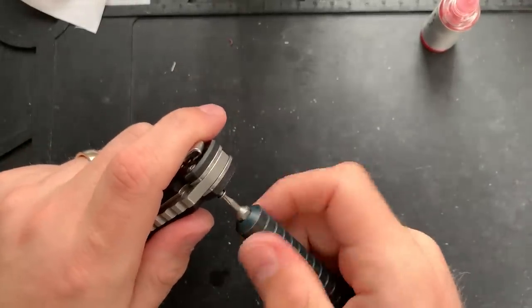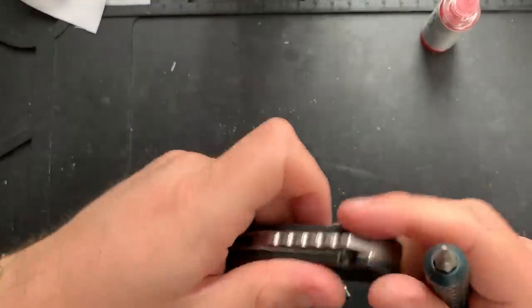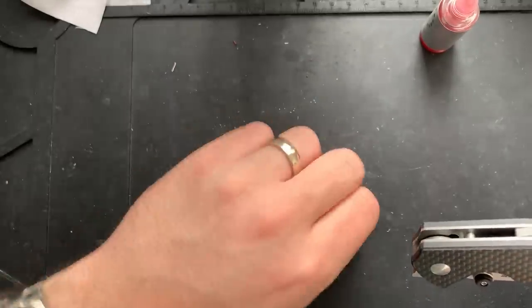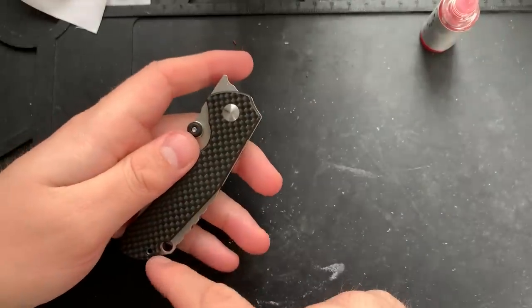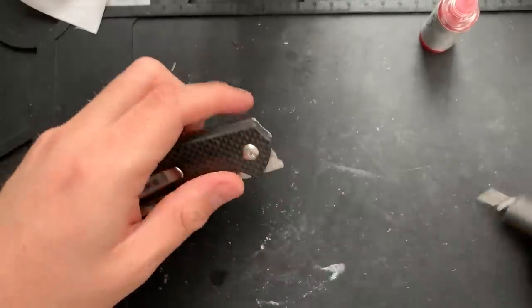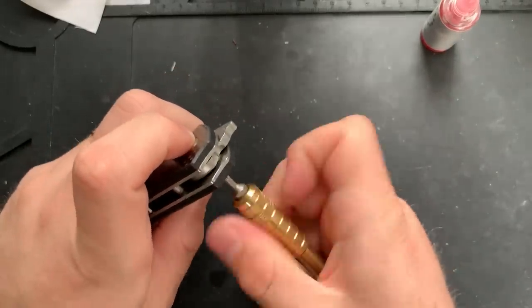Actually, a funny story. When I first started to take this guy apart, I tried to remove this screw and I then came to the conclusion that it was permanently threadlocked shut because it just wasn't turning. But actually what's going on here is that this side is fixed and this side is not, which makes this kind of strange because you remove this screw on this side and this screw on this side. Not the end of any worlds, but it's certainly a bit of an oddity.